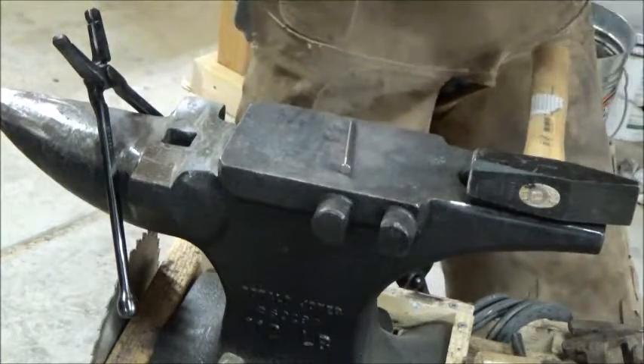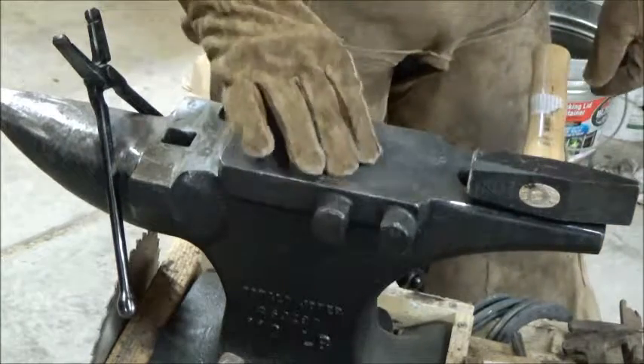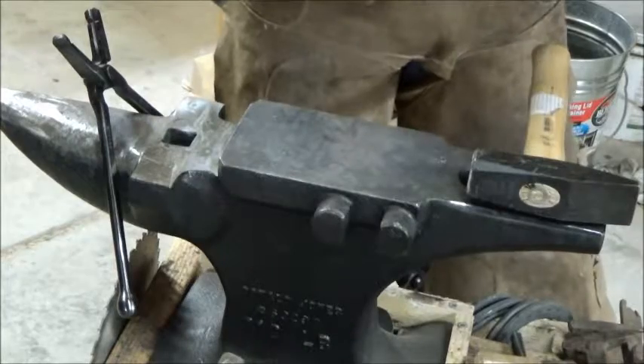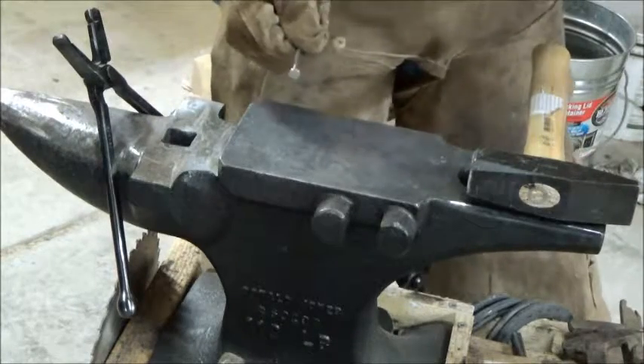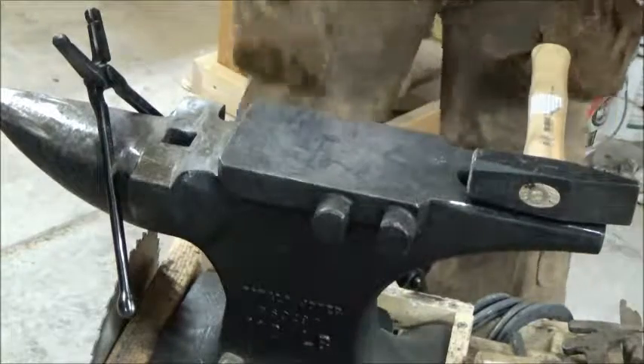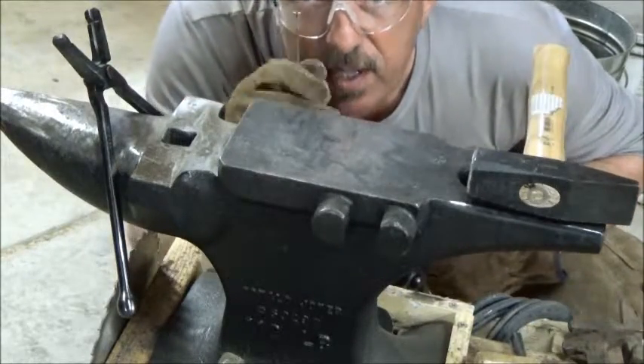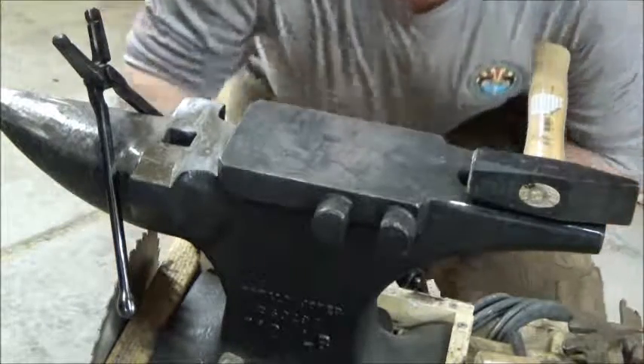Quick disclaimer: this video is not intended to be a video on safety. Gloves. Chaps. Eye protection. Don't want to lose the old peepers while you're having fun.